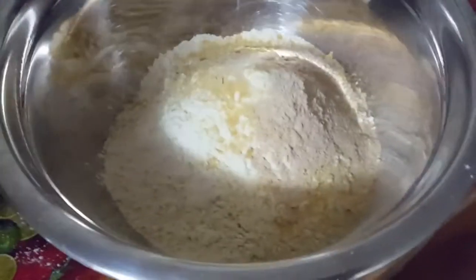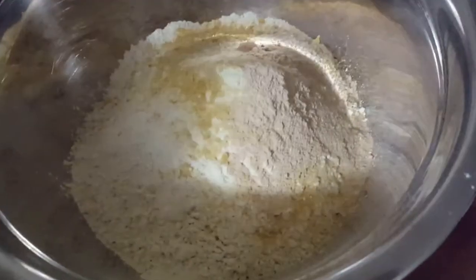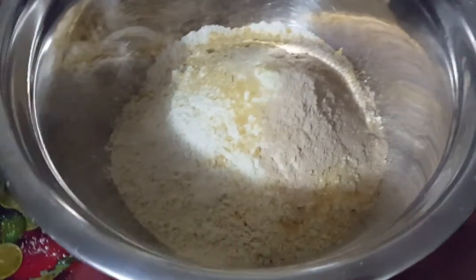Two cups of Vital Wheat Gluten. Five or six tablespoons of nutritional yeast. You can add a pinch of pepper if you want. Two teaspoons of salt — I recommend Himalayan salt because it's awesome. You can also add garlic powder; definitely put a teaspoon of that. And a teaspoon of onion powder. Add all of the dry ingredients I just listed into a nice big bowl.